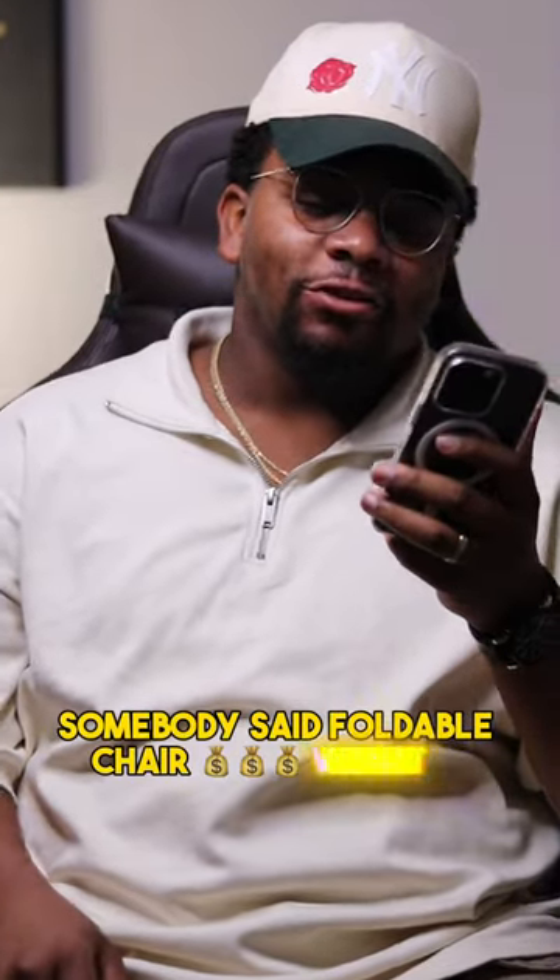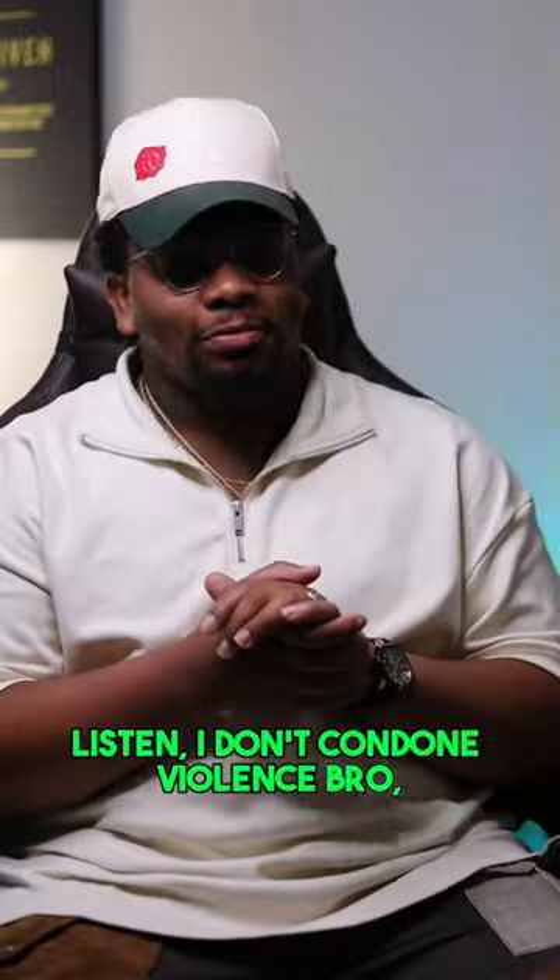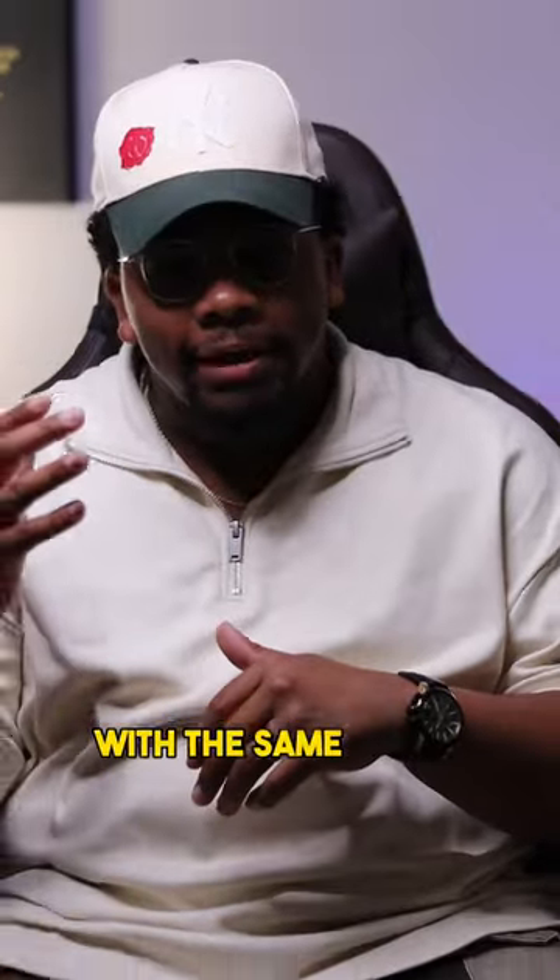Somebody said foldable chair sales went up since Sunday. Listen, I don't condone violence, but ain't no way y'all pulling up to the function with the same exact chair. So I'm about to show you how to personalize your own chair using adhesive vinyl.